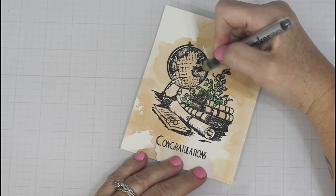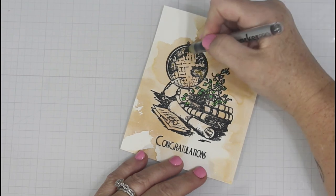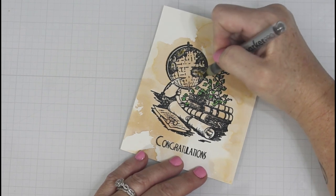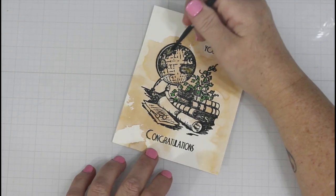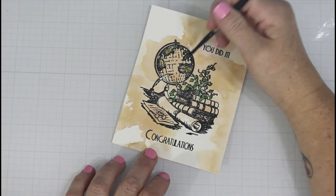Thankfully I have that well. Now I'm moving into the landmass of the globe. My idea was to have more of an antique look, so I am using the Kyari color. Again I'm coming in with a damp almost-dry paintbrush and just coloring that in just a hair. I'm letting the paper and the marker do most of the work here.